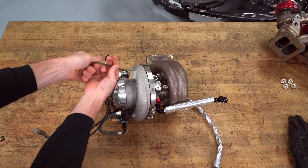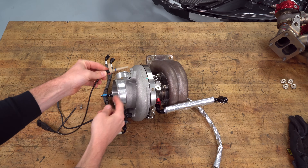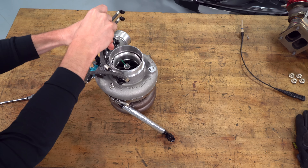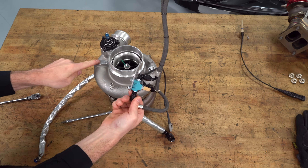This is the turbo speed sensor — it measures speed off of the compressor wheel blades. The speed of this turbocharger is over 100,000 RPM, which is why the balance of these wheels and the bearing cartridge — which we're going to get to later — is really important for reliability on a turbocharger.